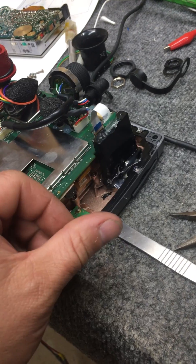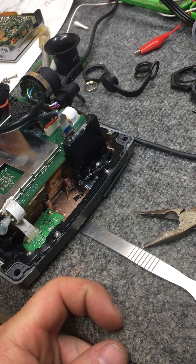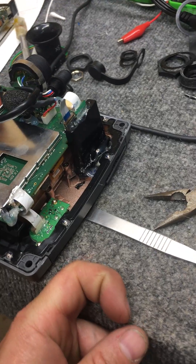it clicks in. When you want to remove it, you push it again and it clicks out. Because the socket was pretty much too badly damaged, I had to just remove the spring completely.